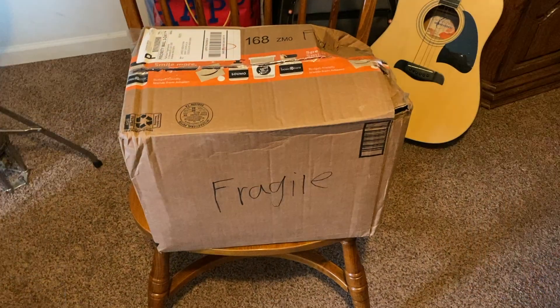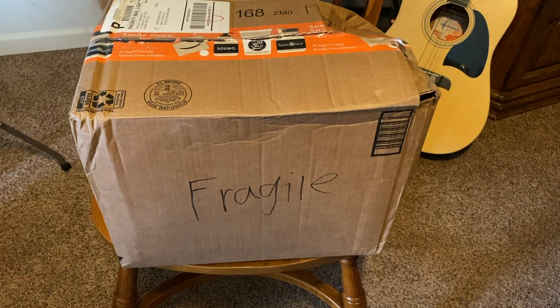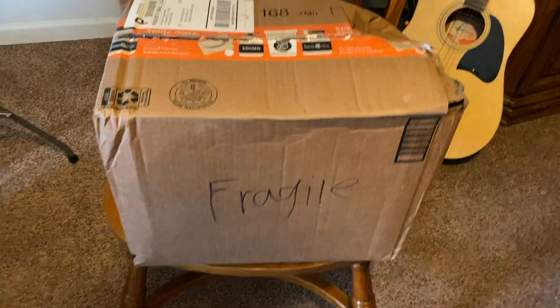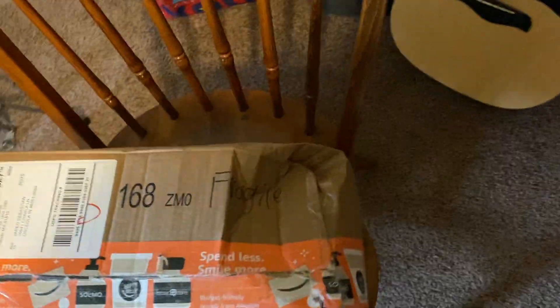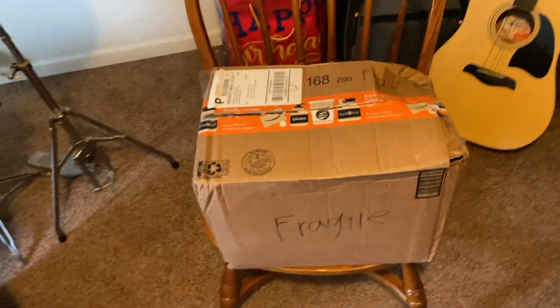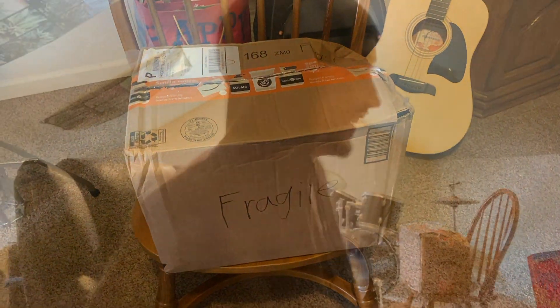We got our package — it's our Black River ramps. The box says 'fragile' on it, but it does not look like they know what 'fragile' means. Hopefully none of this is damaged, but yeah, let's go — let me grab these and let's get this show on the road.